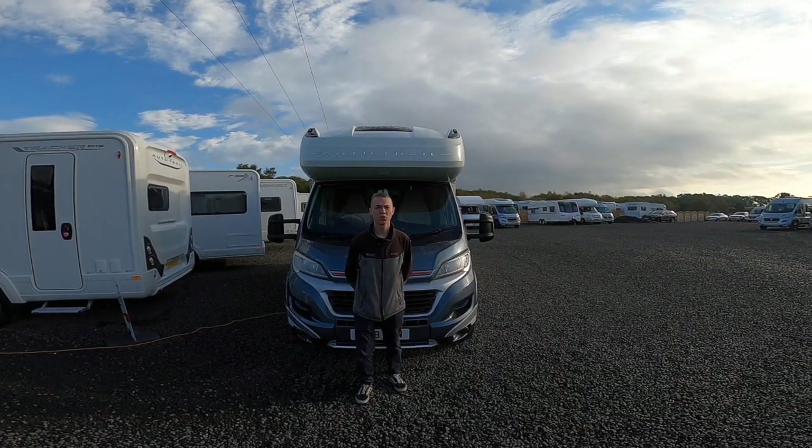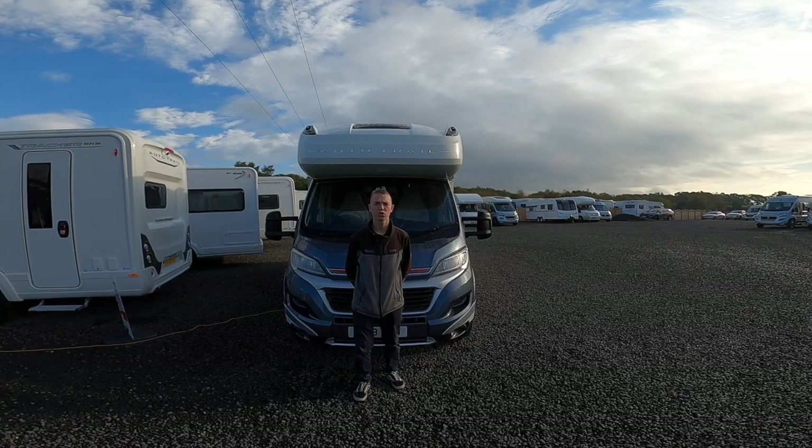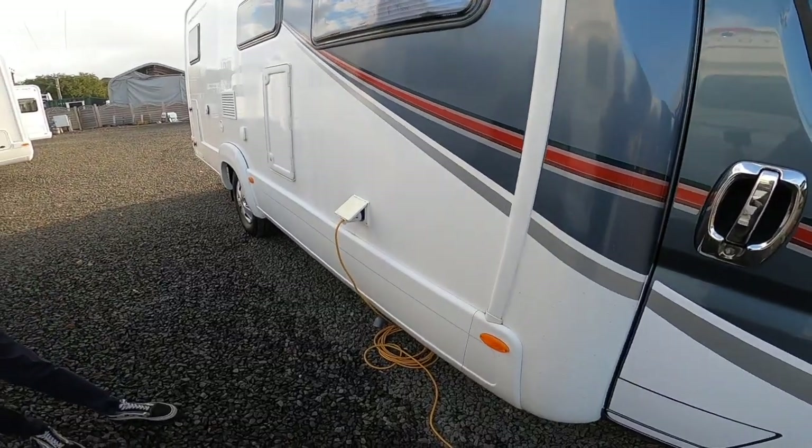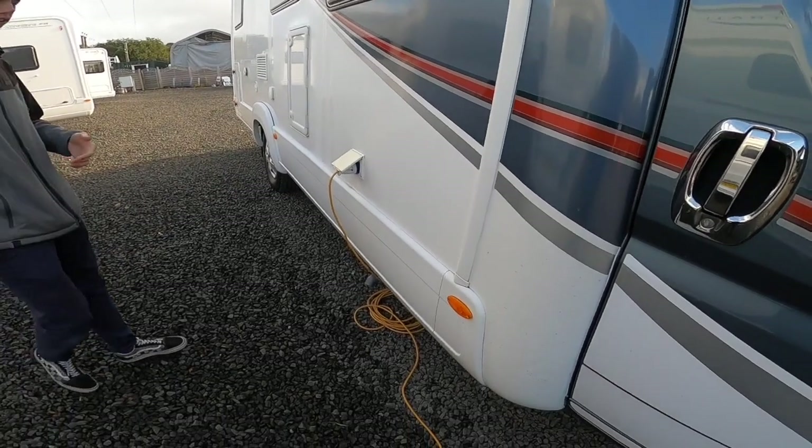Hi, I'm Colin from Town Valley Motor Homes and this is a handover of the Auto Trail Apache 632. Starting my walk around on the driver's side of the vehicle first.